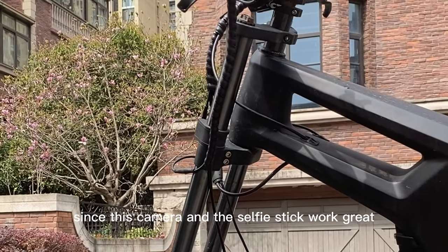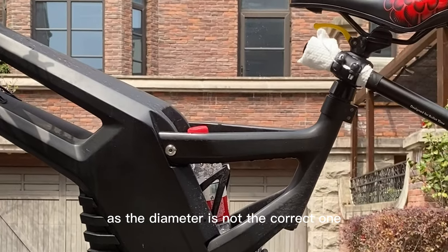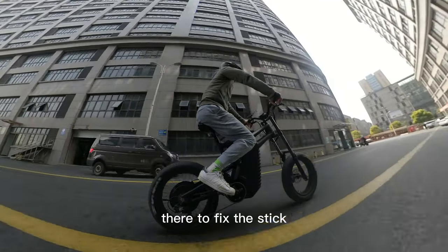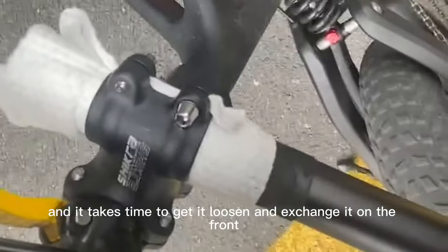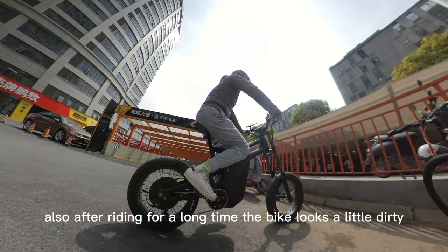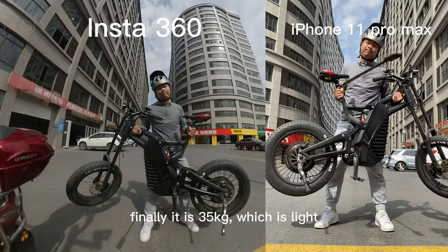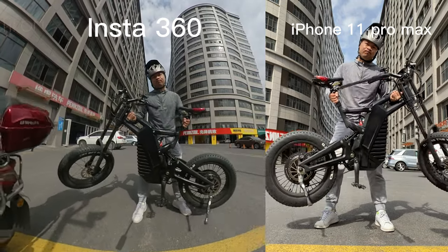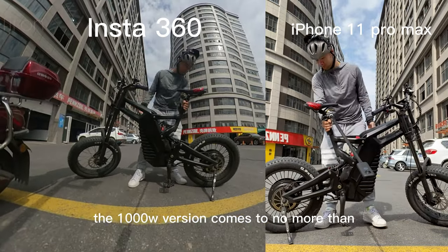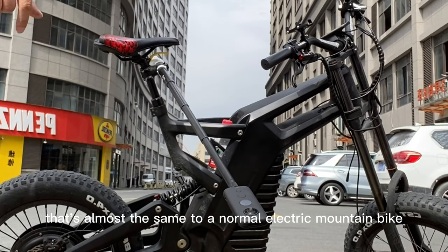Since this camera and selfie stick work great, though the combination doesn't look ideal as the diameter isn't the correct one, I put some face cloths there to fix the stick. It takes time to loosen and exchange it between the front or rear position. After riding for a long time, the bike looks a little dirty. It is 35 kg, which is relatively light, but I still can't lift it many times. The 1000W version comes in at no more than 30 kg — that's almost the same as a normal electric mountain bike.